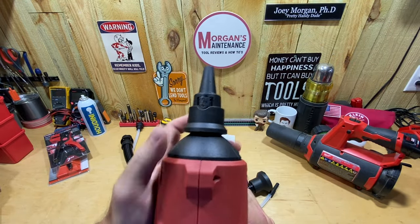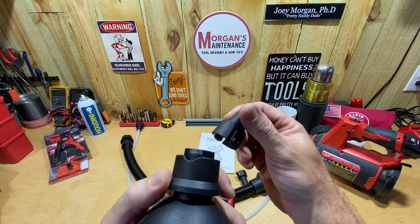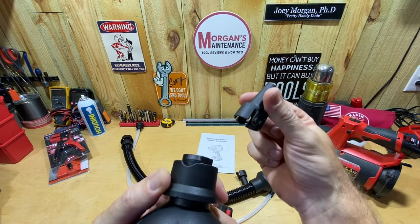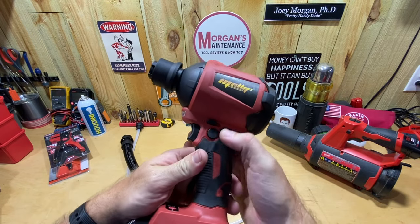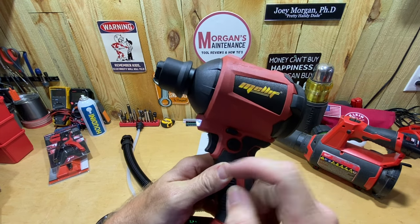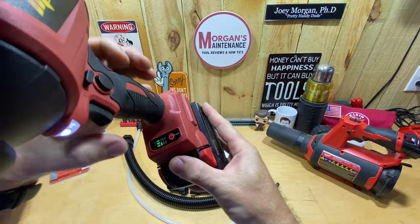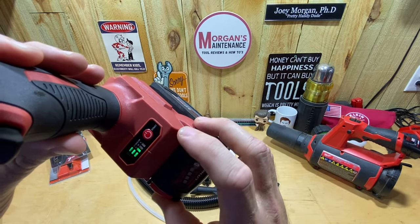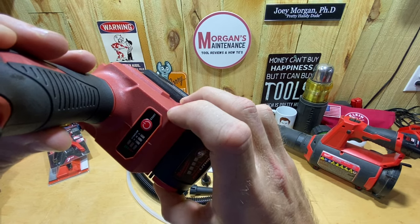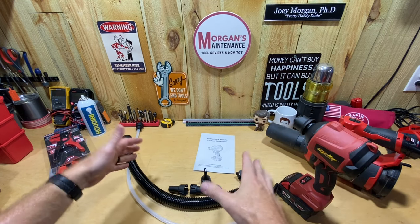You pull back on the little collet and turn the nozzles to install them — slide it in, turn it, and that locks it in place. You have a trigger with a safety button you have to press in first to turn it on. It also has an LED light and a lock-on button so you don't have to hold the trigger. Down here there are buttons including one that cycles through high, medium, and low speed — three speed settings.